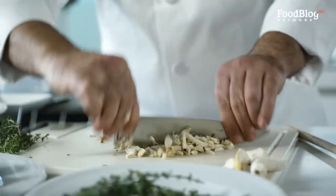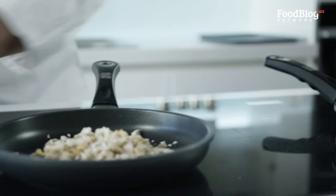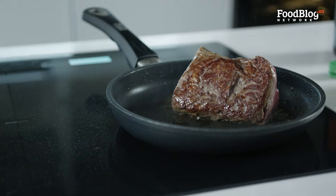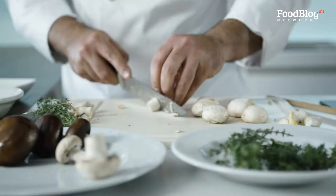In our dish, we will put the mushrooms with a little bit of butter. Now it's time to turn our meat to seal a little bit more. I'm going to chop the white mushrooms now, and then finally the chestnut mushrooms, putting them all into our mixture.